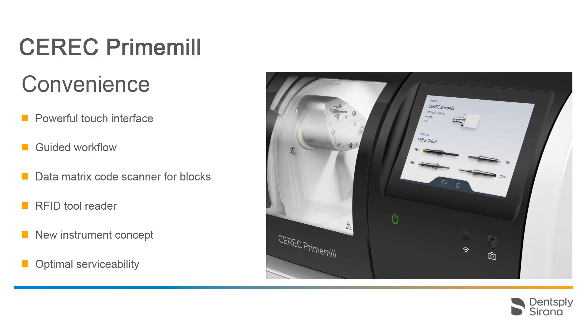The new instruments are equipped with an RFID chip that is read by the RFID tool reader of the CEREC Prime Mill. It provides an overview of the instrument condition, helping you to avoid poor manufacturing processes due to the use of worn instruments. The CEREC Prime Mill tool database stores the number of uses, based on the duration of the manufacturing process and the material, for each scanned instrument.